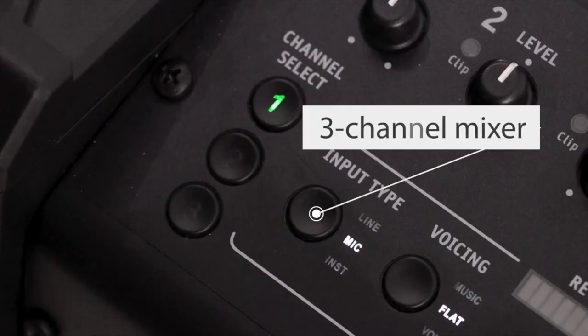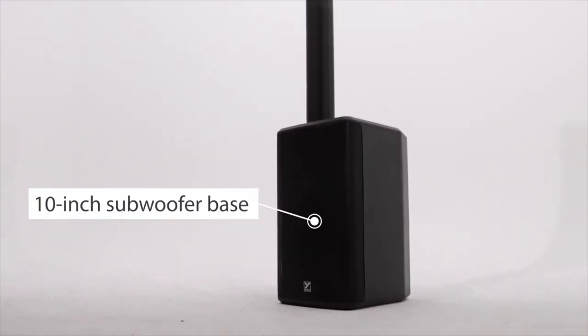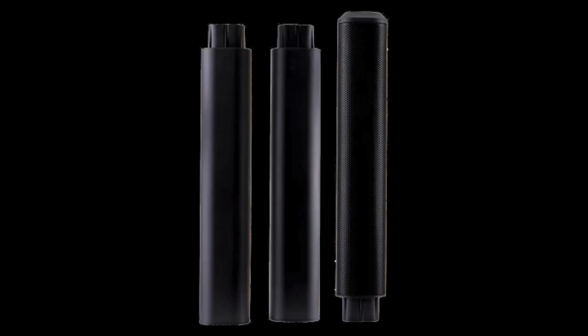This system has a three-channel mixer and four three-inch mid-range drivers — two at the bottom, two at the top. What's special is that the high-frequency driver, which is three inches as well, is right in the middle, so you can get really clear sound. It's one of a kind. The system has a 10-inch woofer that really pounds, and you can control it independently with a sub button on the back of the mixer section. The system has four pieces: the sub, two spacers, and the high mid-range driver section which connects to the top.